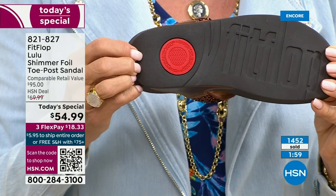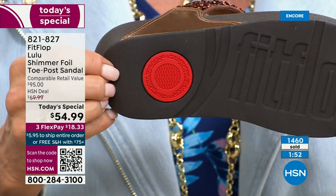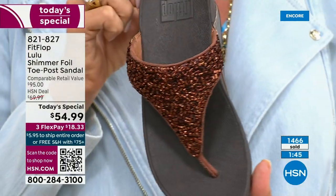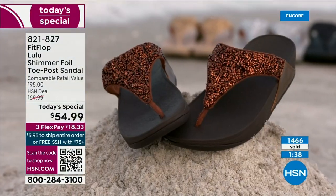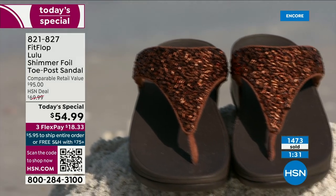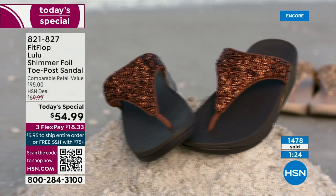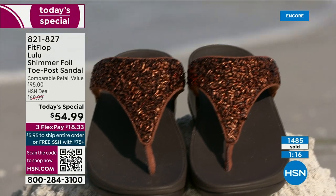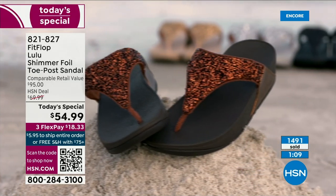That's part of the slip resistance and it also shows that you have an authentic FitFlop sandal or shoe. That's part of that firm cushioning in the micro wobble board that helps absorb shock and diffuse pressure. If you're not familiar with FitFlop, today is your lucky day. You really should have at least one of these pairs in your home, on your feet. If maybe you can't do high heels anymore, you still can look super dressy and fashion forward. You're going to wear this with maxis, with jean shorts and a t-shirt. These are your travel shoes, your vacation shoes, your grocery shopping shoes.